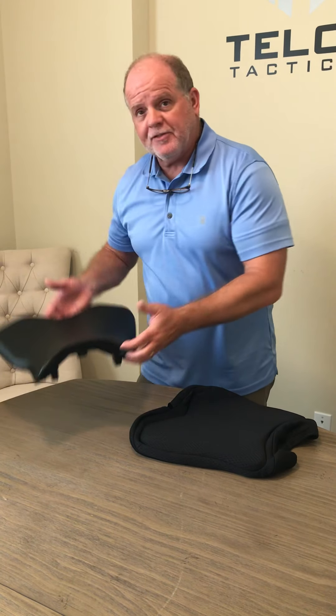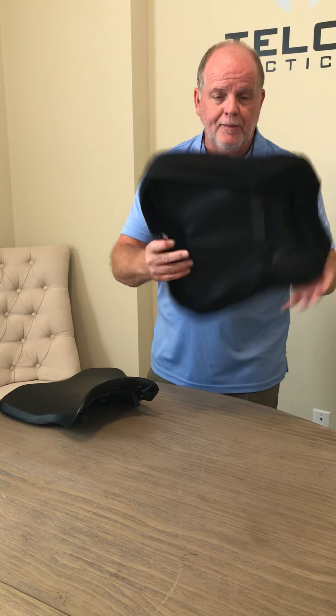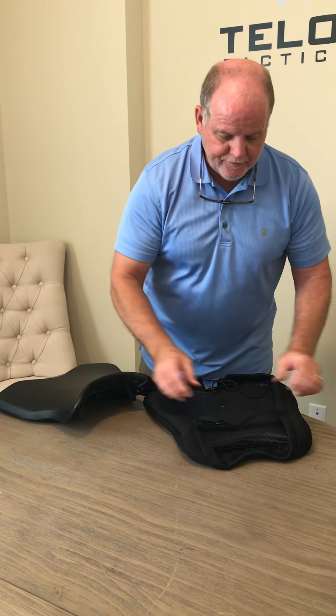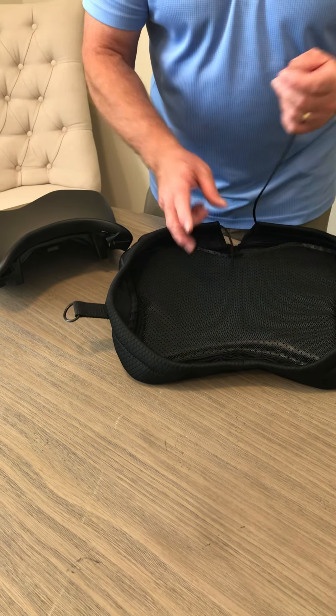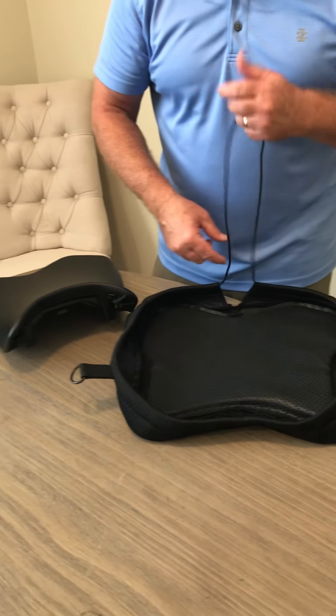Hi, today we're going to go over the installation of the Breezy Rider onto your Yamaha R1M. First off, of course, you have to have the seat off of the bike to make the install, and you're going to pull the Breezy Rider out of the box that it came in. You're just going to undo the strap underneath and untie this, but you want to make sure these cords never go into the cushion because they're hard to get back out.